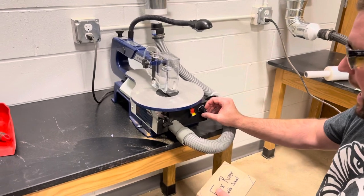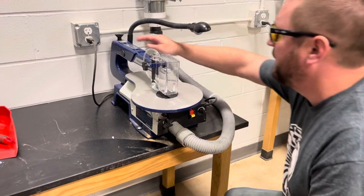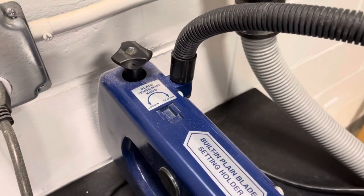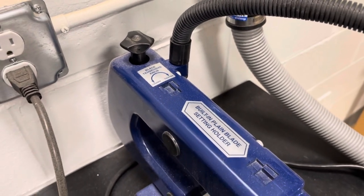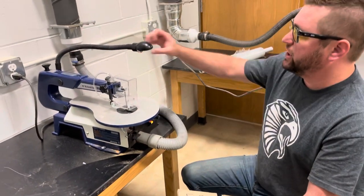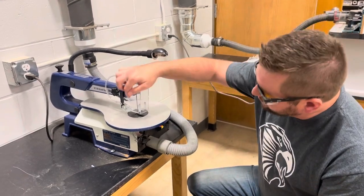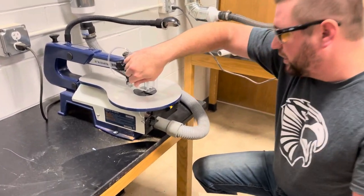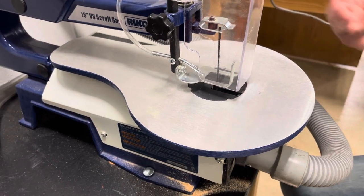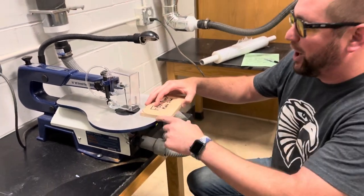When you have it on high, that's when you're making straight-line cuts like this. This here is called the blade tension knob — you normally will not need to use that at all. Mr. Singer or myself will take care of that if something goes wrong. When we turn the machine on, we have a light that will turn on so we can see what we're doing, and we have this little shaft here called a blower. It's actually going to be blowing air to remove any sawdust from our work.